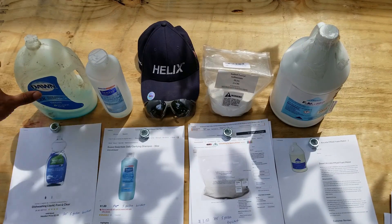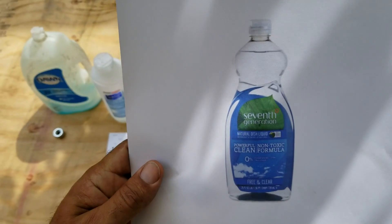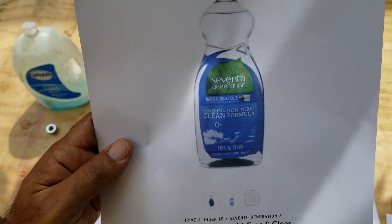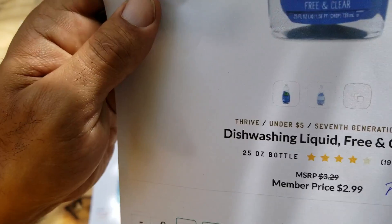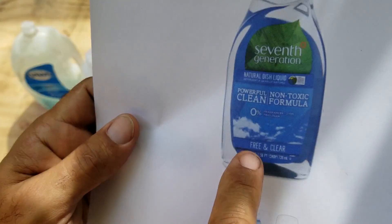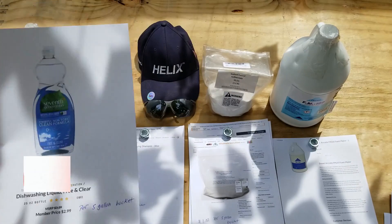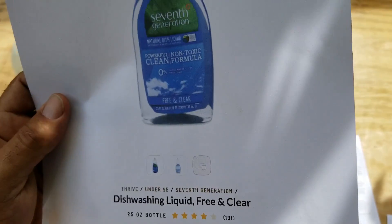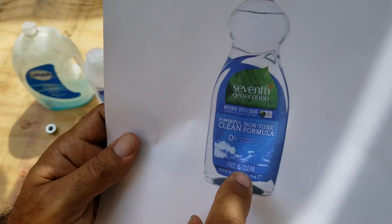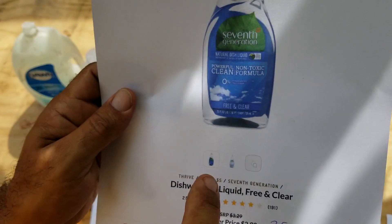We're going to have a bottle of 7th Generation — 7th Generation and Dawn are the same to me. They're both dish detergents and they both pale in comparison to some of the other products I have on the table here. The 7th Generation is $2.99 for this 25-ounce bottle. From my testing, I found that to get the performance I get from using the Drexel foaming agent, I need to use a whole bottle — 25 ounces — in a 5-gallon bucket.